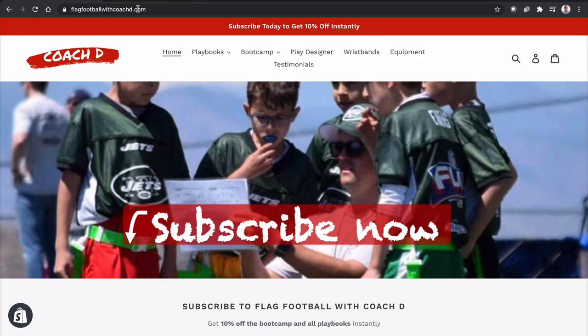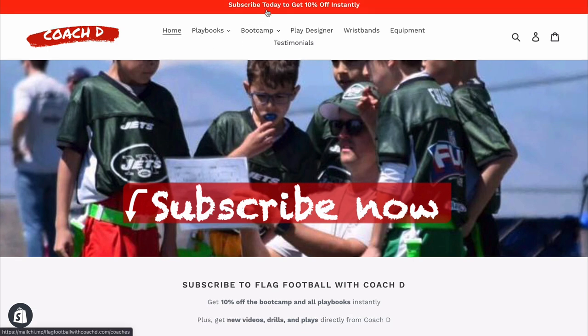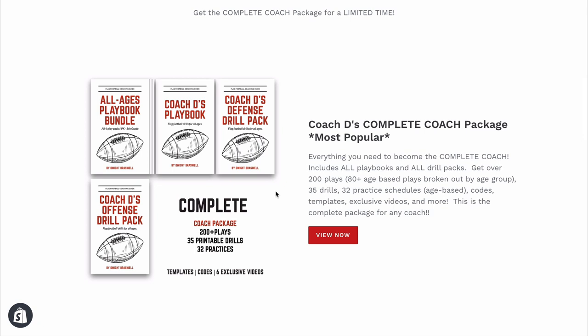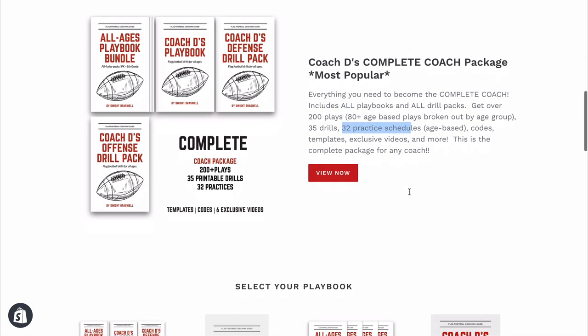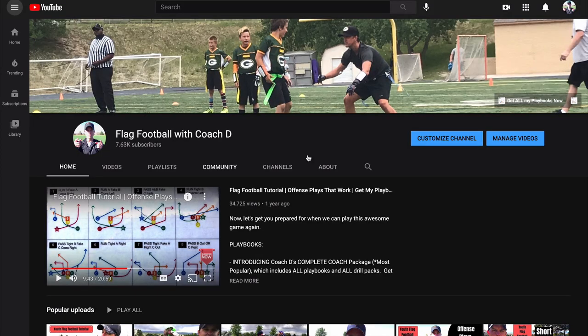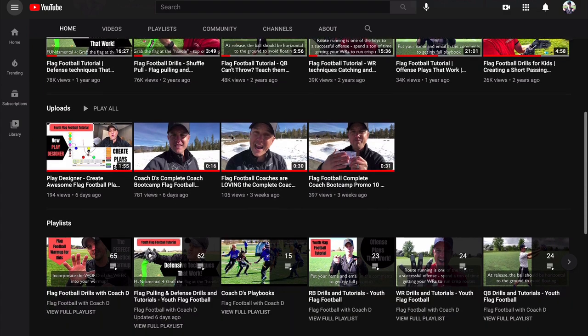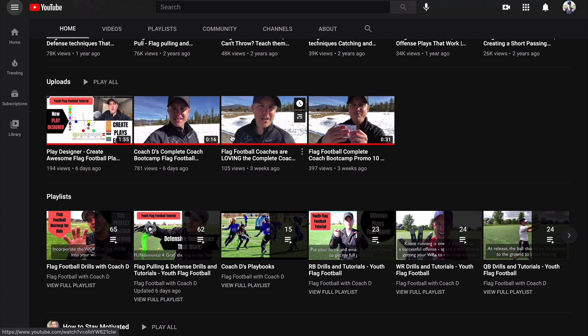Before we jump into this week's video, make sure you go to flagfootballwithcoachd.com where you can subscribe and get 10% off all of our playbooks, our brand new boot camp, and more. Put your information in here and you can select any of our playbooks. This is our most popular choice, the Complete Coach Package. It has over 200 plays, 35 drills, 32 practice schedules — everything you need to crush it as a coach. Subscribe to the YouTube channel to get every tutorial so you can go out there with confidence and make an impact on those kids and your community. Now let's jump in to this week's video.